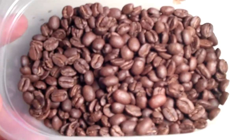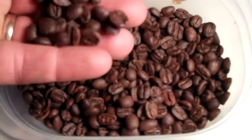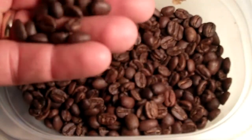It's not a coffee you want to get any oil showing yet, in my opinion, to pull out the best of the coffee. And this looks really close to what I want all the time.